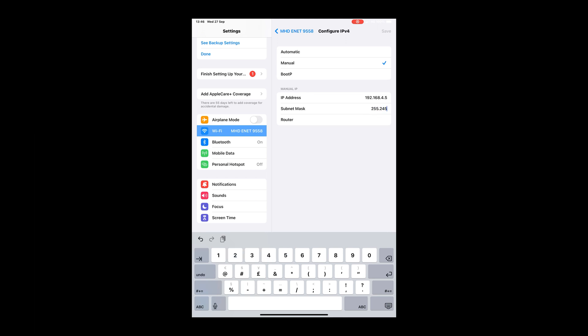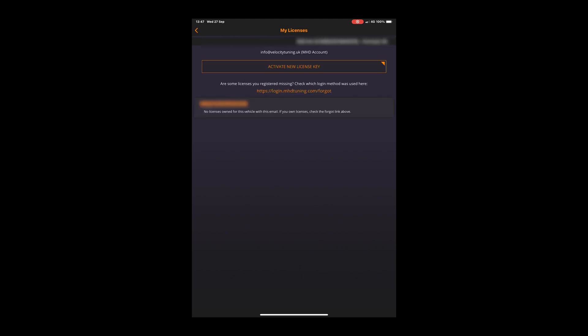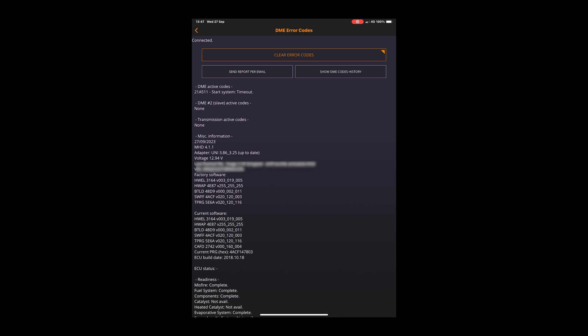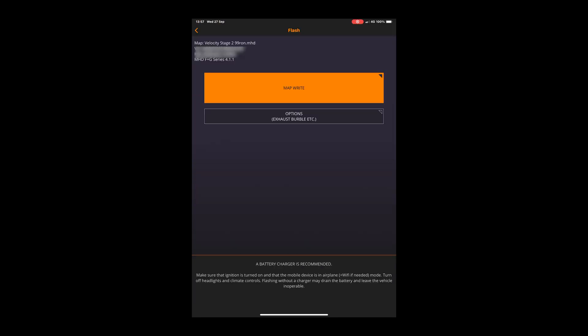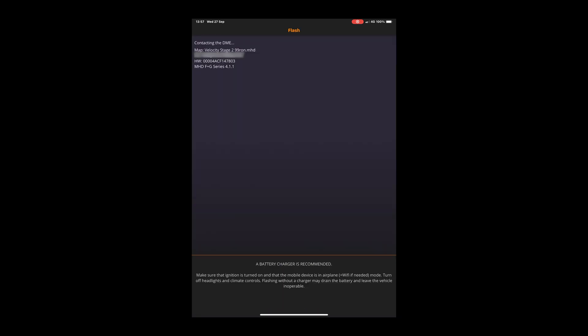Once that's done, we're ready to go on to the MHD app. One thing you can do is check to make sure the car is flashable via the OBD port — as you can see here, this one is possible. Then click 'My Licenses' — the activation code I've sent across to you can be entered here to unlock your license. Next, read out the error codes; this information also contains what I need to find your stock file and create a remap. Once the file is sent across, under 'Configure Flash Options' you'll find your speed limiter, vmax, burbles, and options to turn off your DPF, OPF, etc.